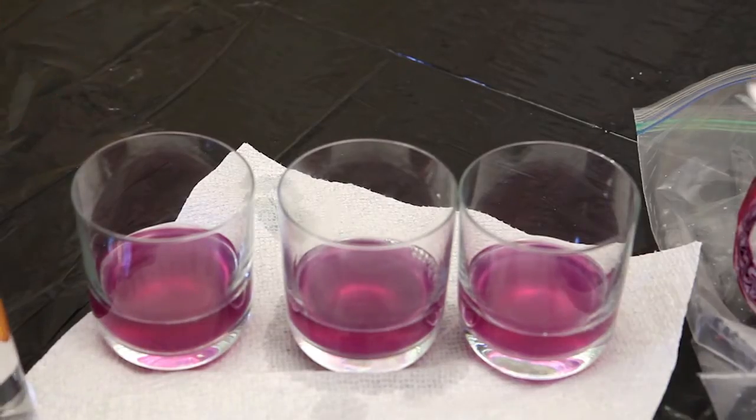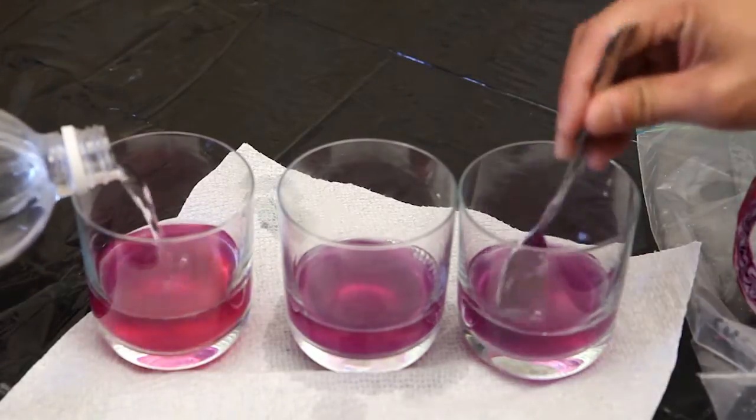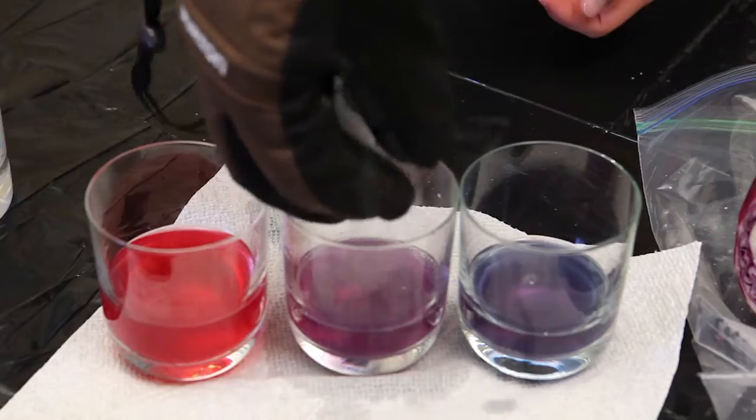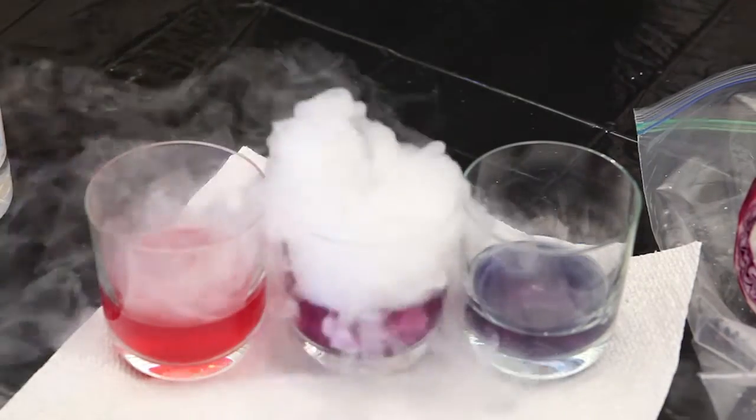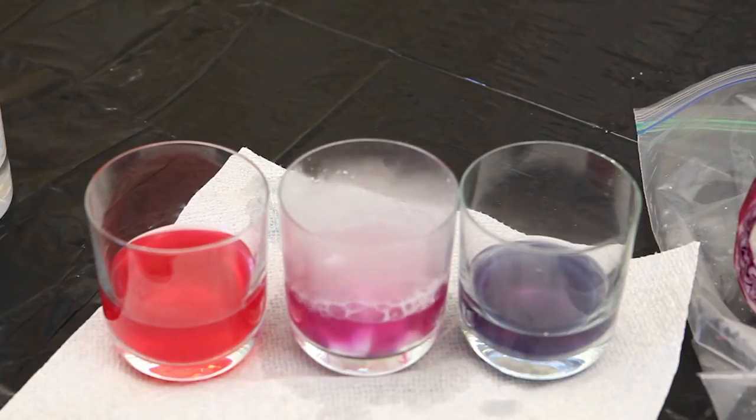In front of us, we've got three glasses of Cabbage Juice. On the right, we're adding baking soda. On the left, we're adding vinegar. Watch what colors they change. While in the middle, we're going to toss in some dry ice. Can you guess what color it's going to turn? We see that the cup with dry ice has turned a little pinkish, meaning that the solution has turned acidic. The cool thing about the Cabbage Juice Indicator is that when it's in the presence of something basic, such as baking soda or ammonia, the solution will turn blue. When something acidic is mixed in, such as vinegar, citrus juice, or dry ice, the solution will turn pink.